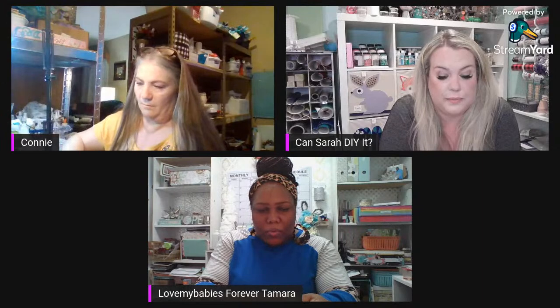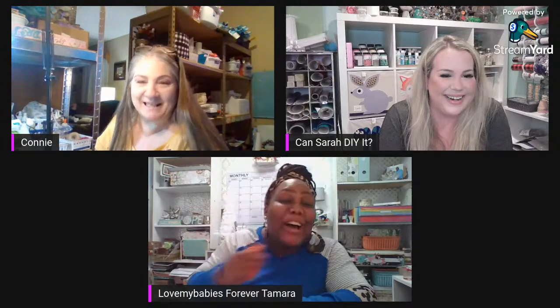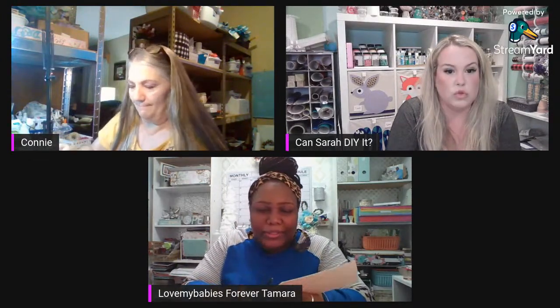Trish says they're one subscriber away from 1,300 — you'll get that tonight! Connie, you're almost at 3,000, right? About 200 away — what an accomplishment! It's been a long journey. Were you the one that used to read books on your channel? Yes! That's where the love comes from — I read to my grandkids.